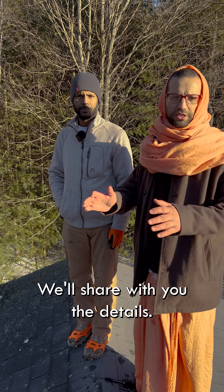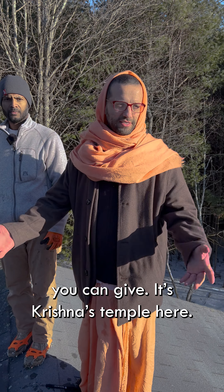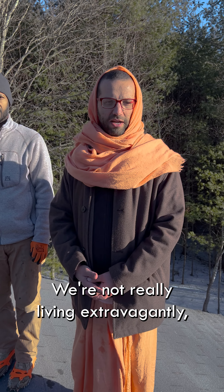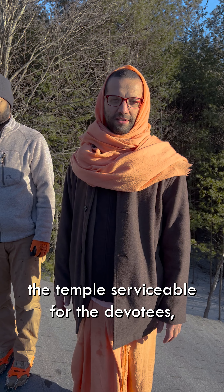So we're going to make a fundraiser — we'll share the details with you. We appreciate any support you can give. This is Krishna's temple here and we're trying to keep things pretty simple. We're not living extravagantly, so anything you can do to help just keep the temple serviceable for the devotees. Haribol.